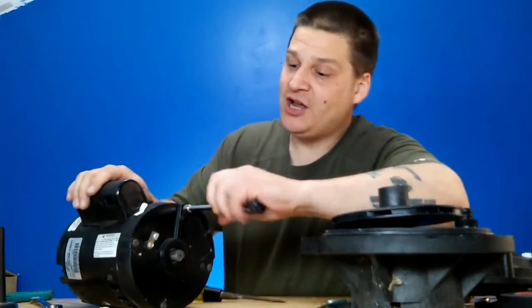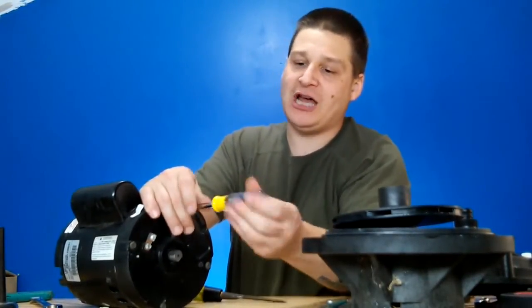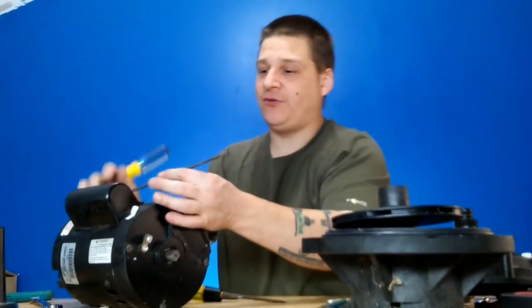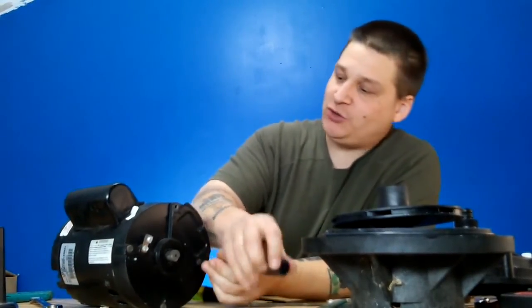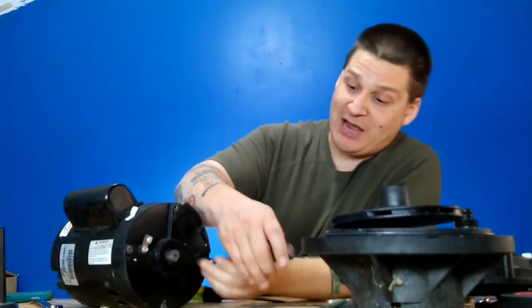Now if you're wondering what a through bolt is, they're bolts that go all the way through the motor from front to back to keep the motor together. So you can see here — I'm just loosening up these through bolts. There's one through bolt out like that. See, it goes from front to back, just like that, and holds the motor together. You've got four of them inside the motor — you want to loosen all four. Once we loosen all four, we can pop the motor armature shaft out and show you where the bearings are.